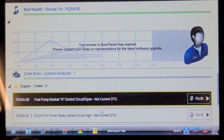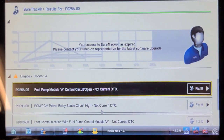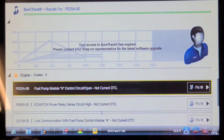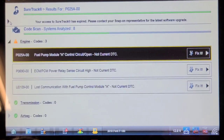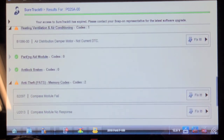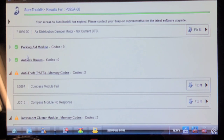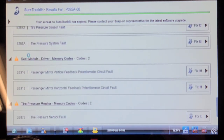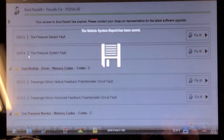Fuel pump module control — so maybe it has a fuel pump driver module problem. I'm going to put it up in the air and visually look at it. ECM/PCM power relay lost communication with the fuel pump module — that's highly suspicious. A fuel pump driver module would be awesome if that's what it is — a relatively inexpensive fix for this customer. There are also compass module failure, tire pressure sensor, and mirror problems. That's the end of the code recording.